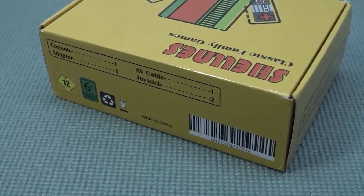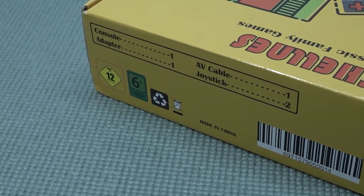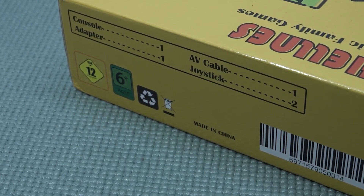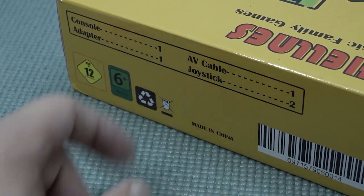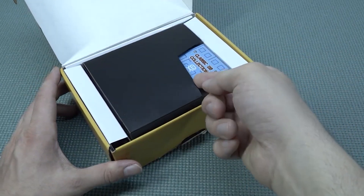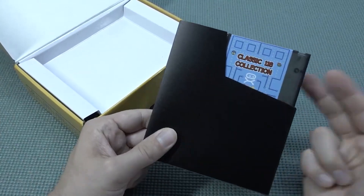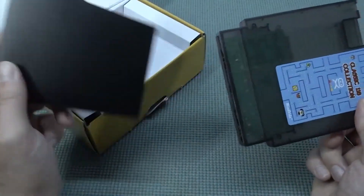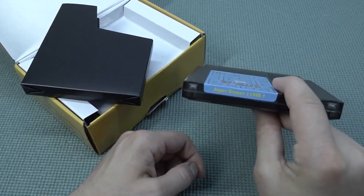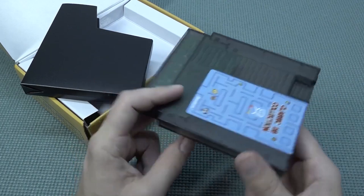So what makes this thing so interesting? The downside is I'll just point it out — it comes with an AV-out cable. In other words, there is no HDMI functionality. It comes with two controllers, an adapter, and a console. The name 'Shellness' is used because it's basically a shell — not of a nest, but basically a shell of a cartridge from an NES. These were the cartridges I grew up with, and I think a lot of you did too. You just plug in your system and play.